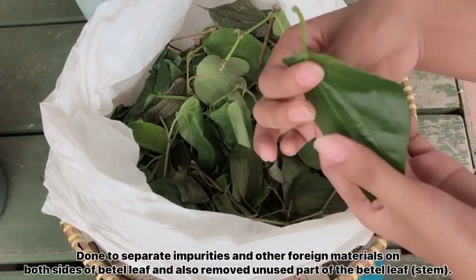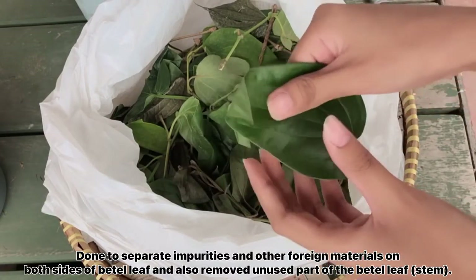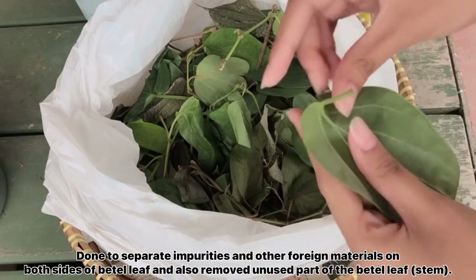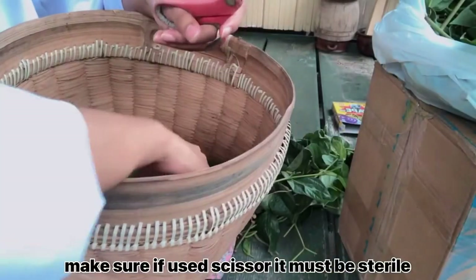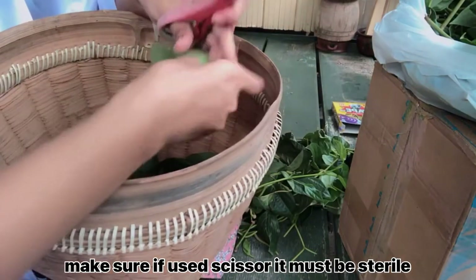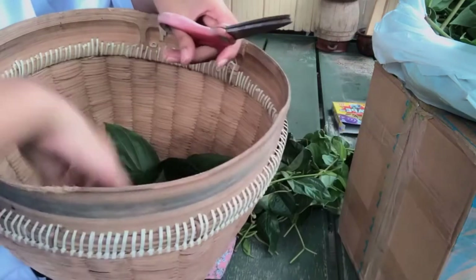Wet sorting is done to separate impurities and other foreign material on both sides of the betel leaf, and also to remove the unused parts. In this practical using betel leaf, stems were not used, so I removed all the stems of the leaves.